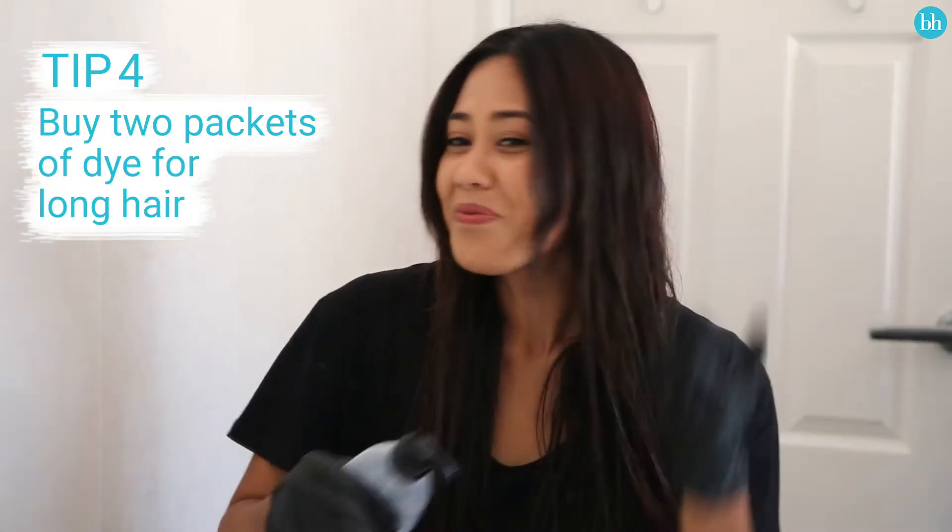If you have thick, long hair, always buy two packets of hair dye. Better to be safe than to be sorry.